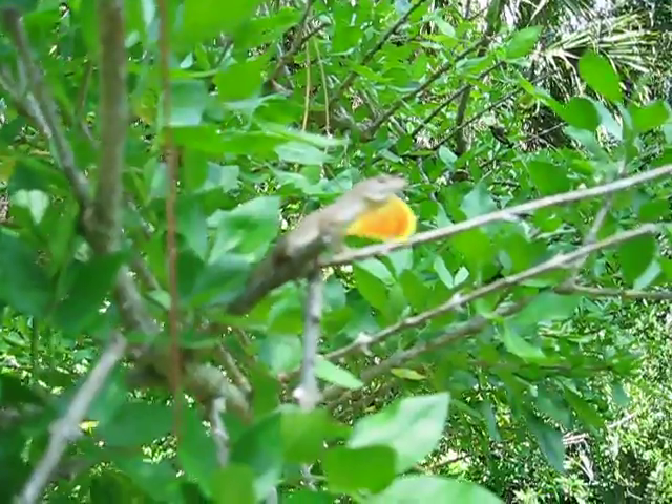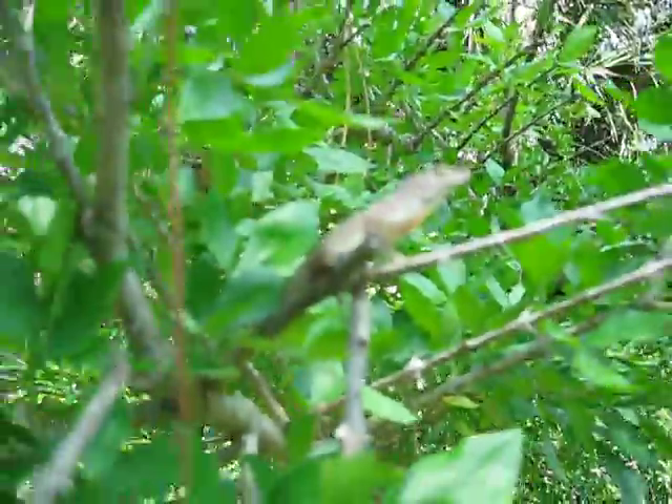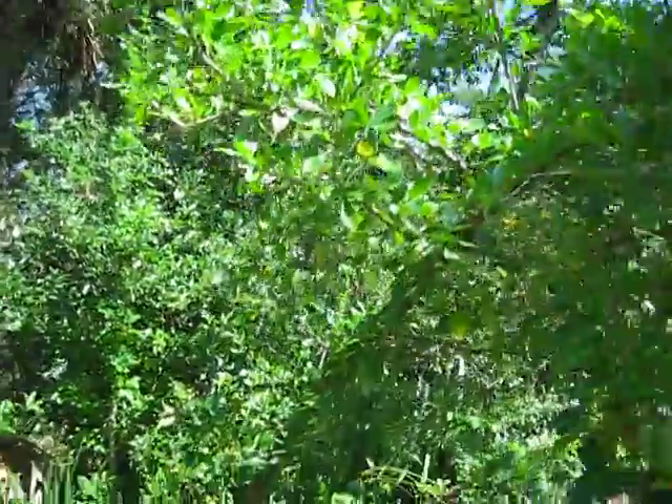Show me your dewlap. So you're getting a little bonus lizard footage on this one too. Let's see how close I can get without spooking him. He's pretty much standing his ground there pretty good. Seems to be choice with lizards.